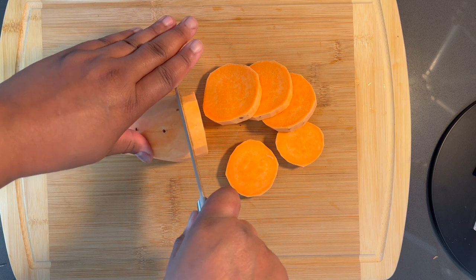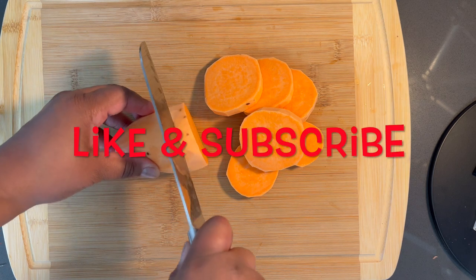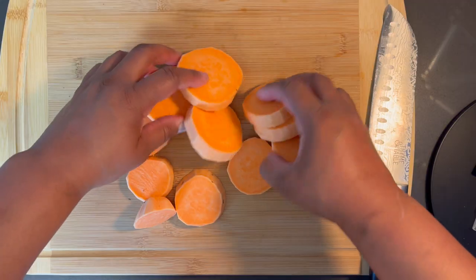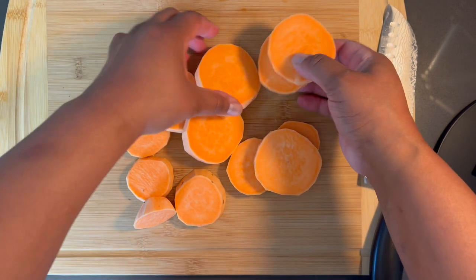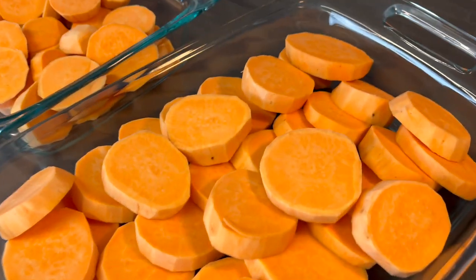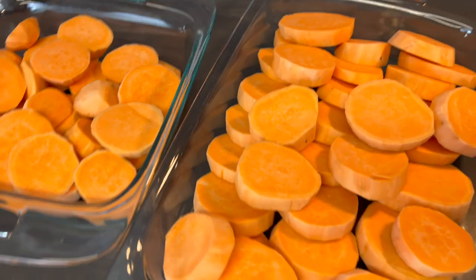While you're at it, please like the video, share it, and leave me a comment — I always respond to everybody as quick as I can. For the most part these are uniform slices. Now just lay them into a baking dish and move on to the next step. Here are our sweet potatoes layered inside the baking dish. Let's make the sauce.